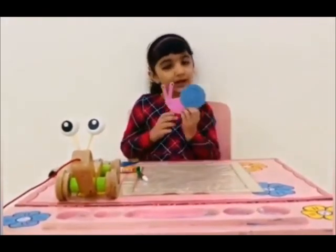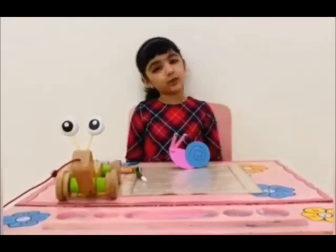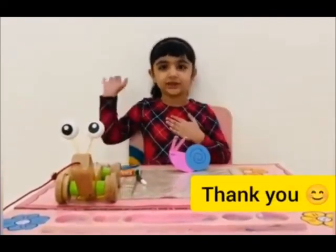My screen is ready. Hope you like the video. Thank you, have a nice day.